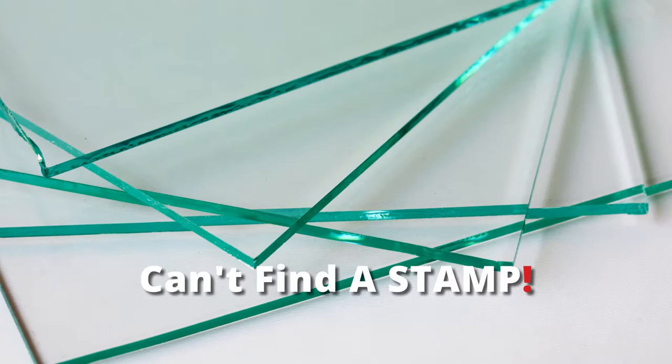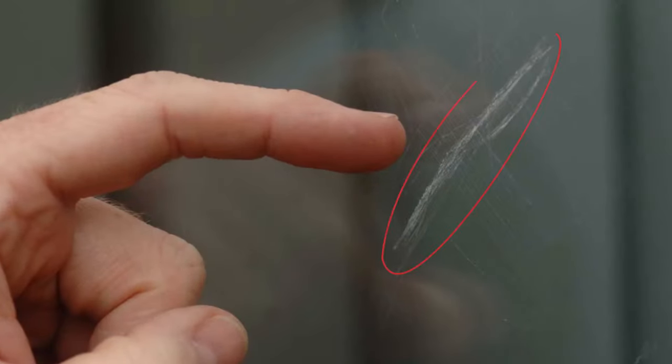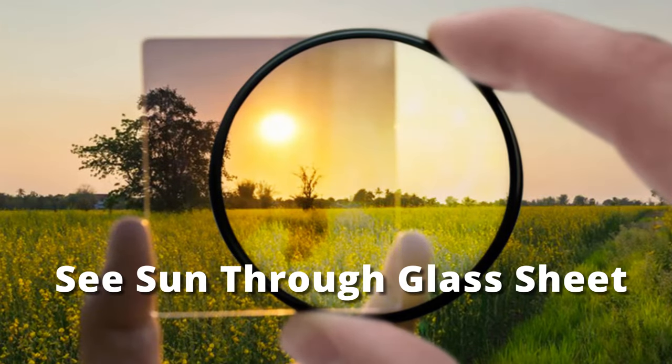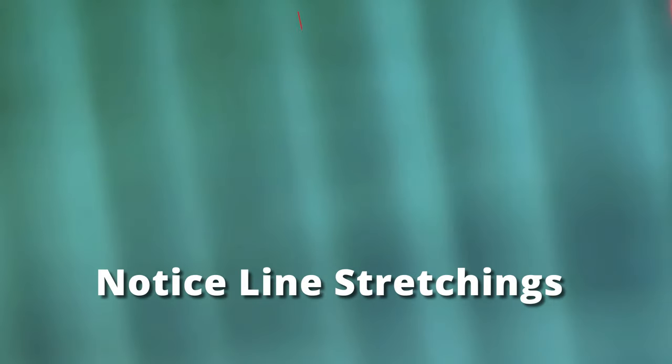If you can't find a stamp at the corner, you can conclude that you are holding an ordinary glass. Tiny imperfections in glass confirm that you are dealing with genuine tempered glass. Put on your polarized sunglasses and try seeing the sun through the glass sheet. If it's tempered glass, you will notice some spots or lines stretching across the pane. Otherwise, it is very likely an ordinary glass sheet.